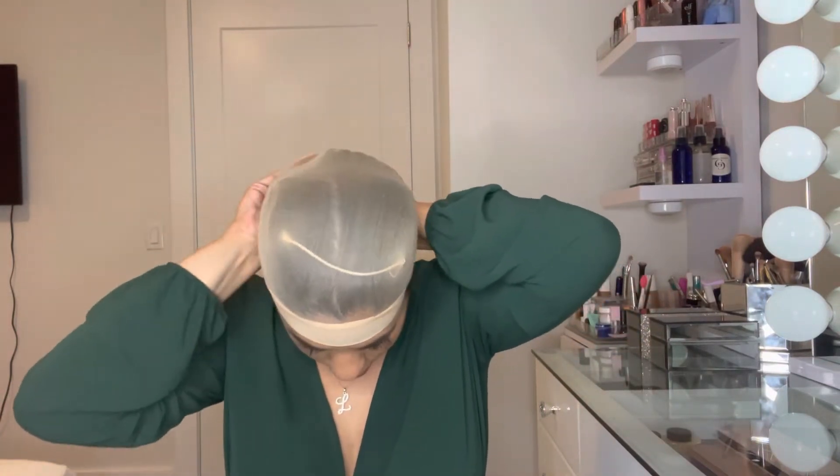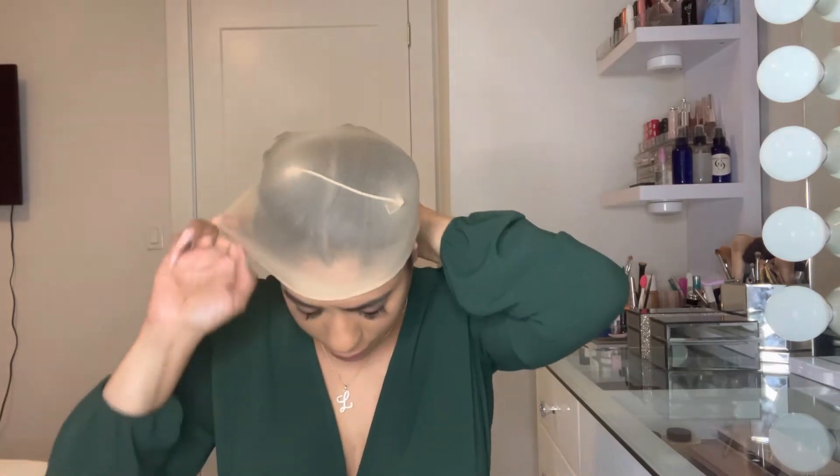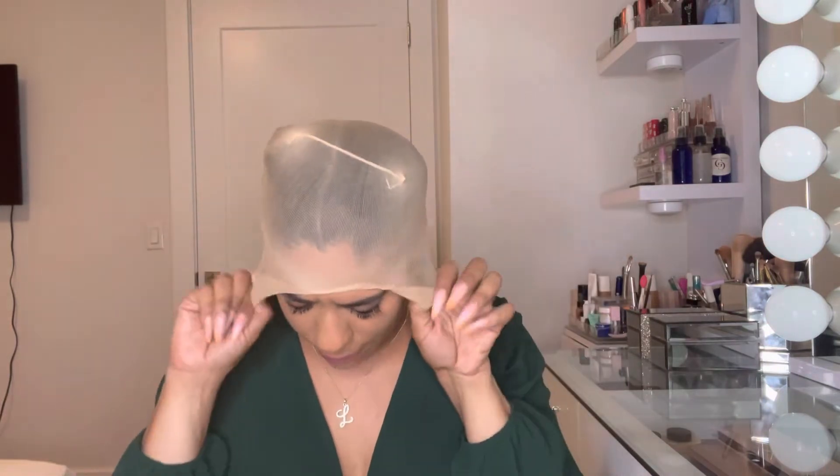Honestly, with this wig you don't even need a cap, but we're just gonna do it. I'm gonna put the hair in there just like that. If you want to be fancy you can bobby pin it down, but we're gonna make believe we're on a date and they're coming in five minutes. Okay, and that's that — now let's put on the wig.